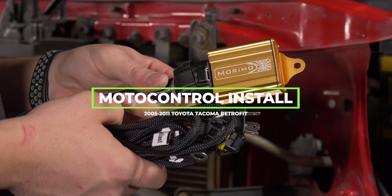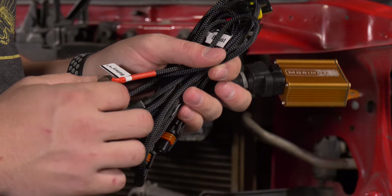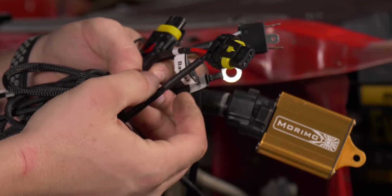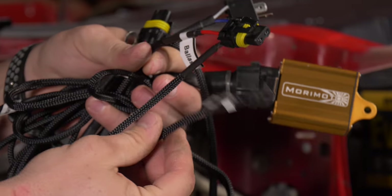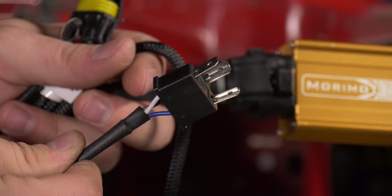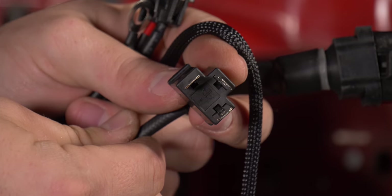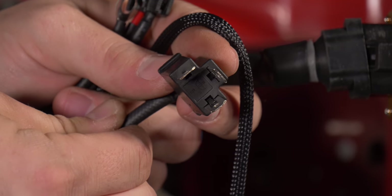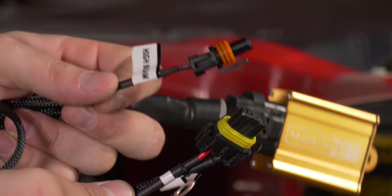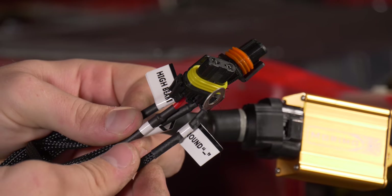Now let's install our motor control harness. There are a few simple connections, all labeled. First, there's a positive battery lead. Next, the first ballast connection, which also leads to a grounding terminal. In the same area, there's also a high beam connection. Here is the plug that goes into the factory high and low beam connection — in this case an H4 style connection, though this varies by vehicle. Finally, there's the second high beam connector, second ballast connector, and second ground lead.